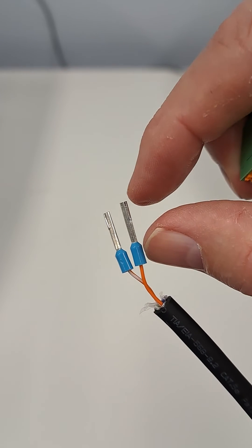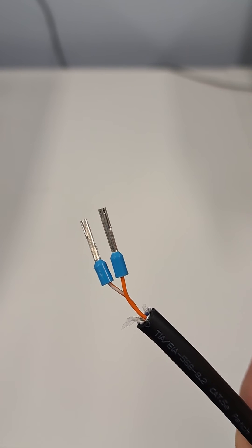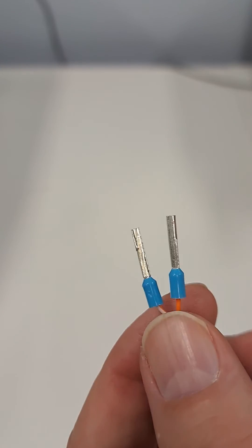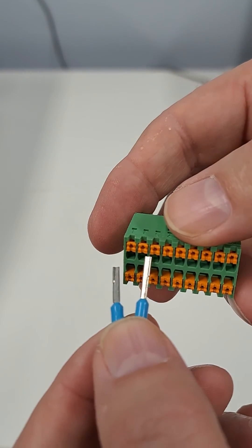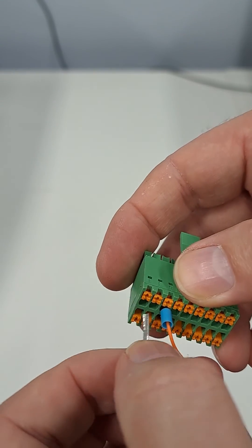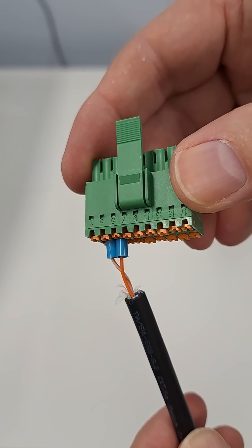The ferrules are the correct size and the pins are the correct length — they do need to be longer than standard. So please use the ones that are in the box, and simply push these into the spring-loaded terminal. That gives you a good connection.